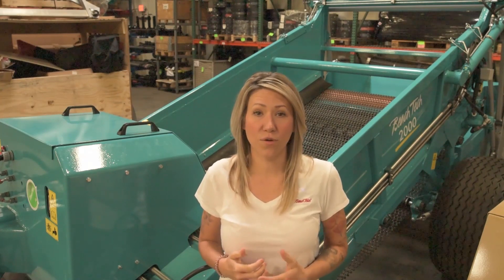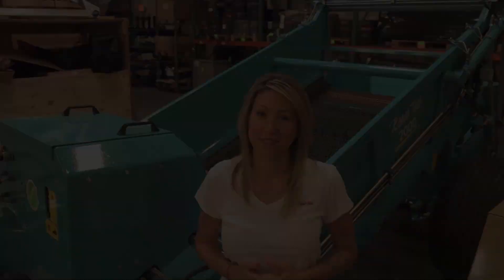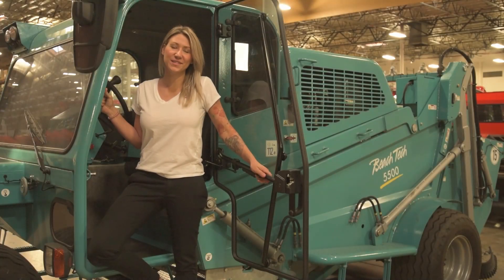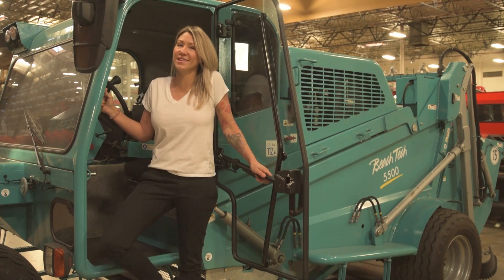Beach Tech offers dedicated service and support. With factory service locations all over the world, mobile OEM certified technicians, and technical support available 24 hours a day, 7 days a week, Beach Tech is here for you. Be sure to like, follow, and subscribe to everything Beach Tech, and if there's any content you'd like to see, post it in the comments below.